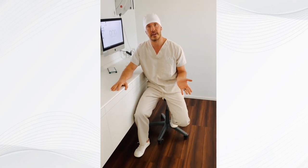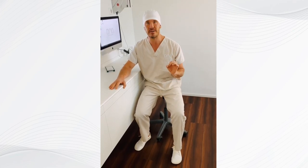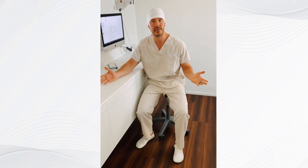Obviously the best strategy is to work preventatively so you would never need a root canal in the first place and keep your healthy teeth. But if that ship has sailed, we need an alternative.